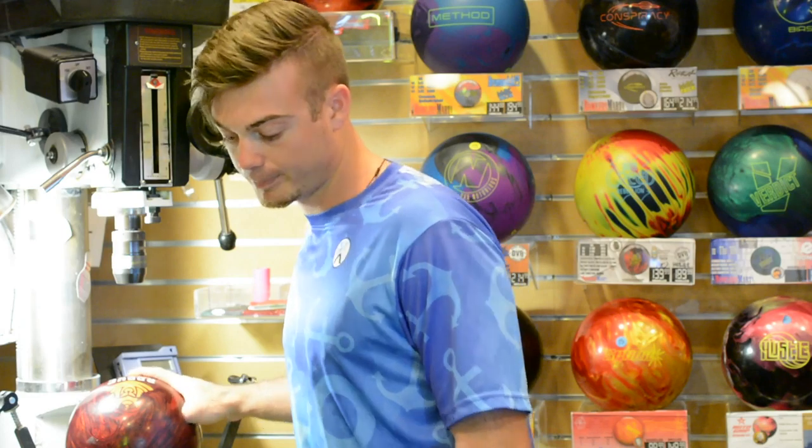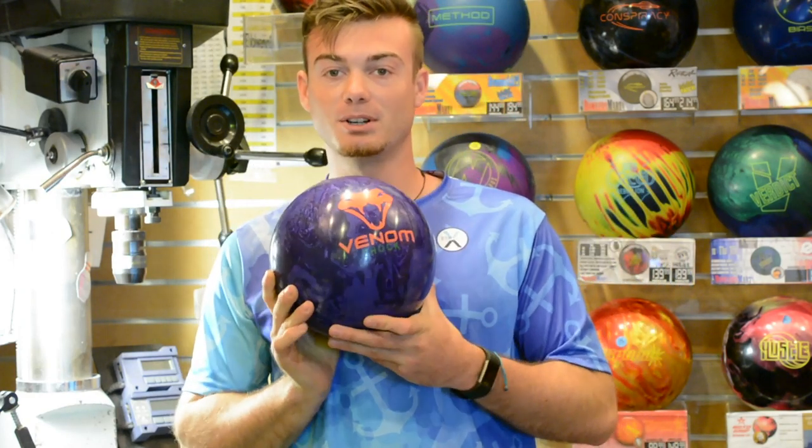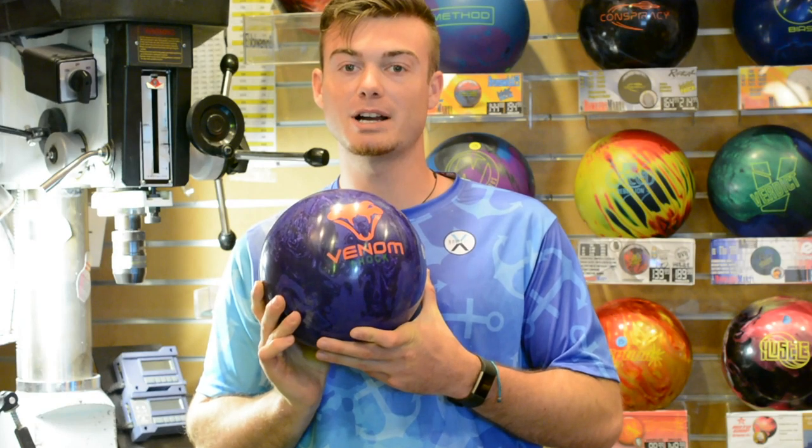The next ball I'm going to show you is probably the most famous ball in Motiv's lineup — the Venom Shock. If you don't know what this ball is, you must have been living under a rock.